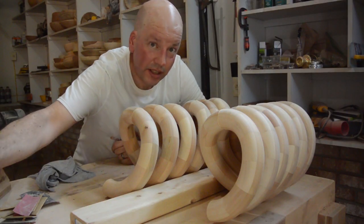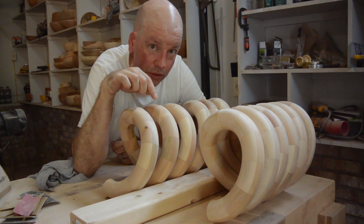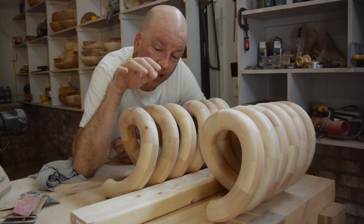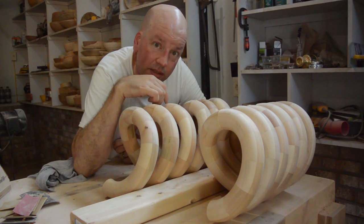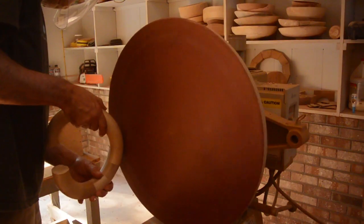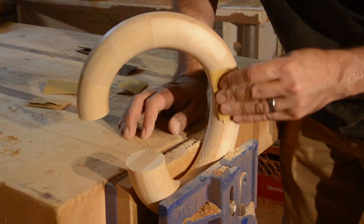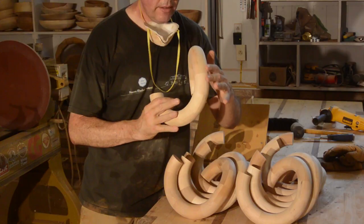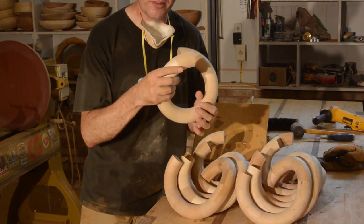I have another jig that is 18 degrees. I am going to use that one again — once these are dry — to glue them all together. I am going to let these dry overnight. Then I am going to come back with a rotary tool and just smooth out these joints and sand them so they are smooth. Now that I have these glued joints sanded up and smoothed, it is time to start gluing them together with my other jig.